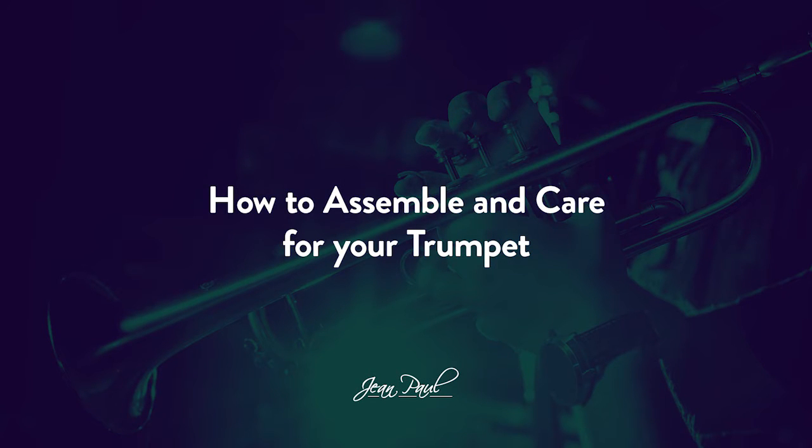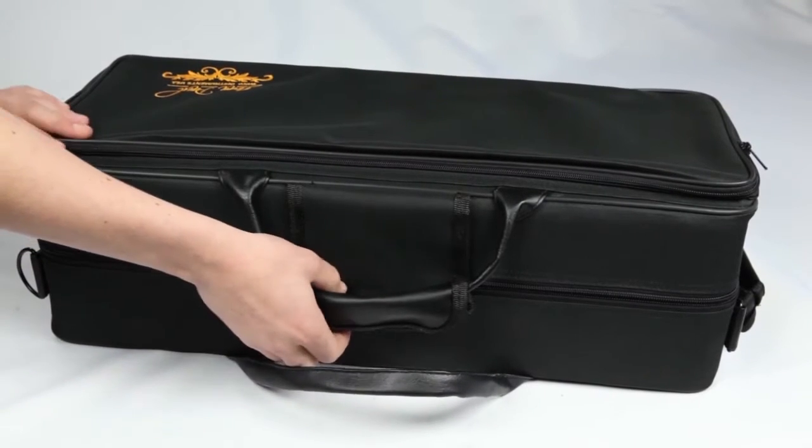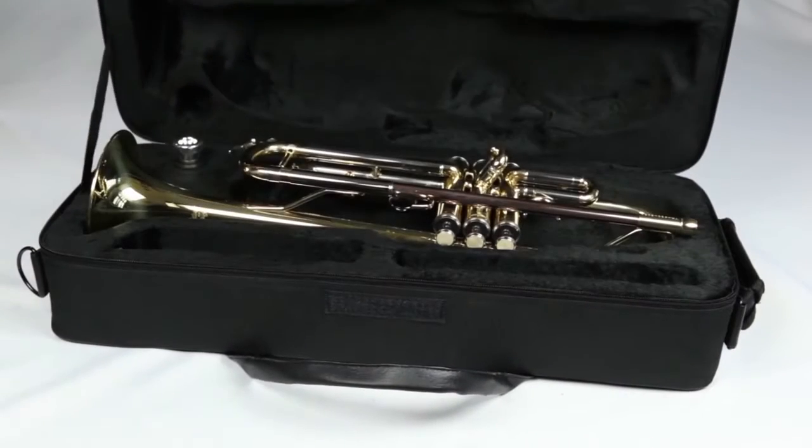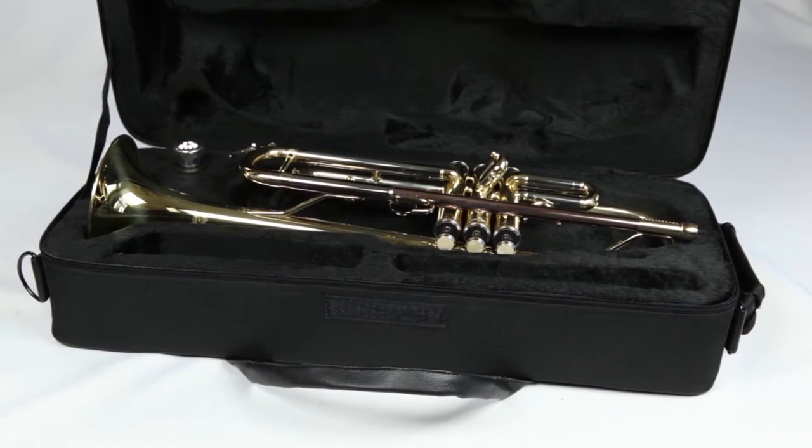How to clean and care for your trumpet. As a trumpet player, it's important to learn how to take care of your trumpet. In this video, you'll learn how to properly clean and care for your instrument step by step.